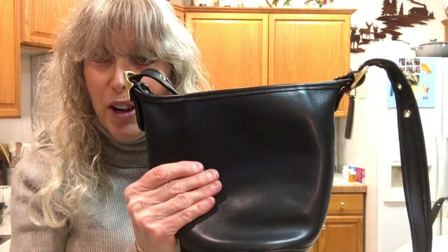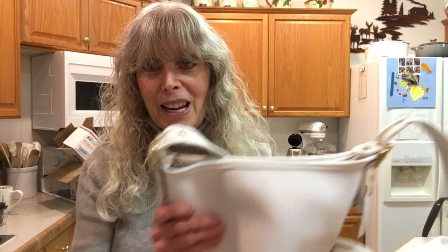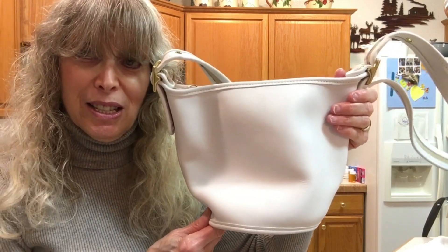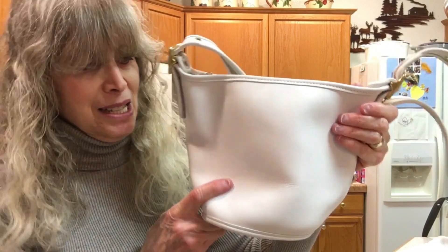Thank you, Carol — I'm very happy with it, I love it. I put this one aside — I was debating. I walked away after I purchased the black one, thought about it and came back and bought it because it's white and I'm a little nervous about white. But it is so gorgeous. This is also vintage, made in 1997 in the United States, but it has never been used, and that was the drawing factor for me.